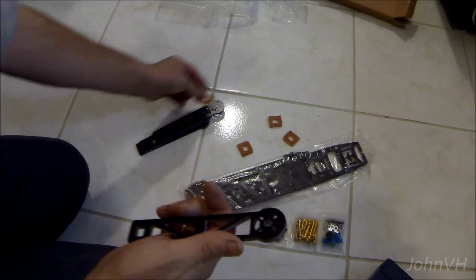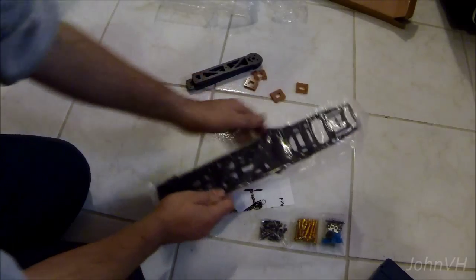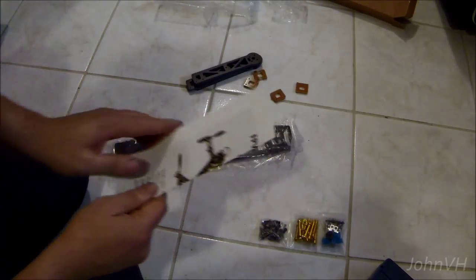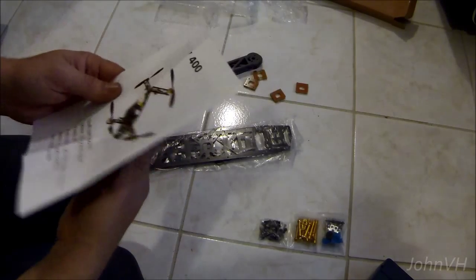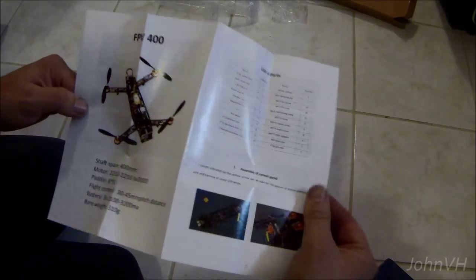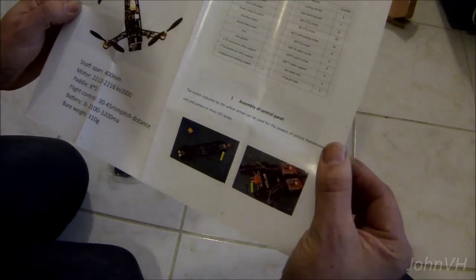So, channeled out for the wires — that's cool. And some instructions. List of parts.